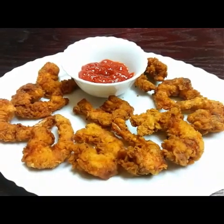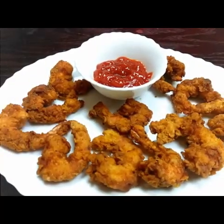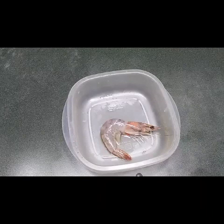Hello everyone, welcome to Sushma's Kitchen! Today I'm going to show you how to make crunchy and crispy golden fried prawns. Hope you like this, and please don't forget to subscribe to my channel and click the bell icon.